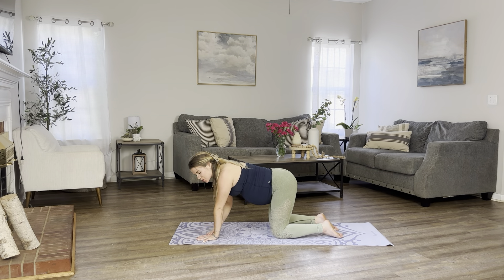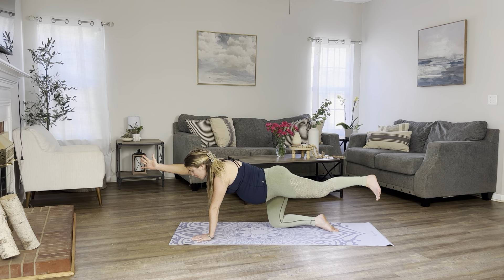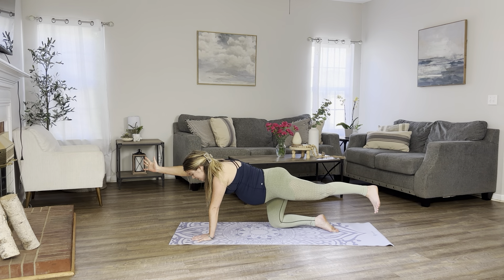Let's do this three more times at our own pace. And whenever you're done, return back to tabletop. On your next inhale, extend your right arm out. Extend your left leg out. Holding it here, safely activating our core muscles.